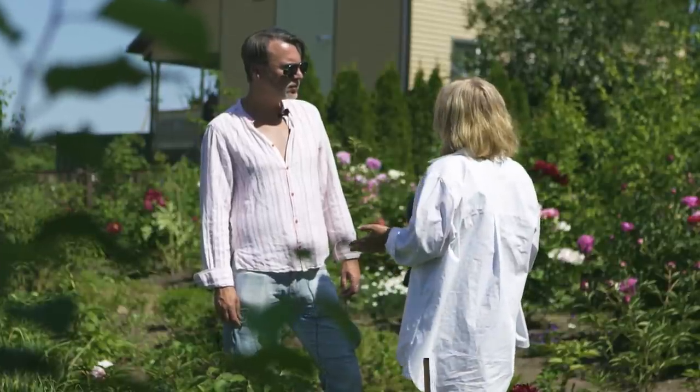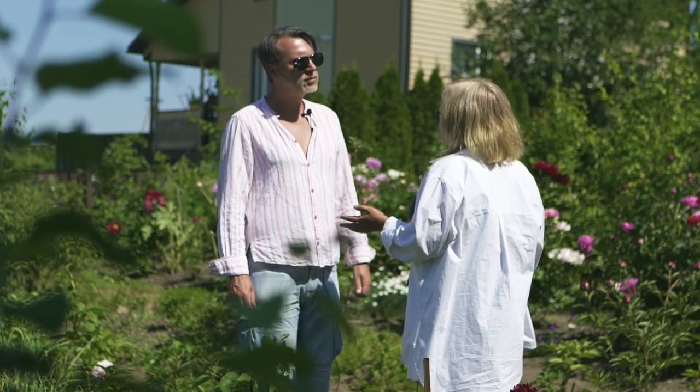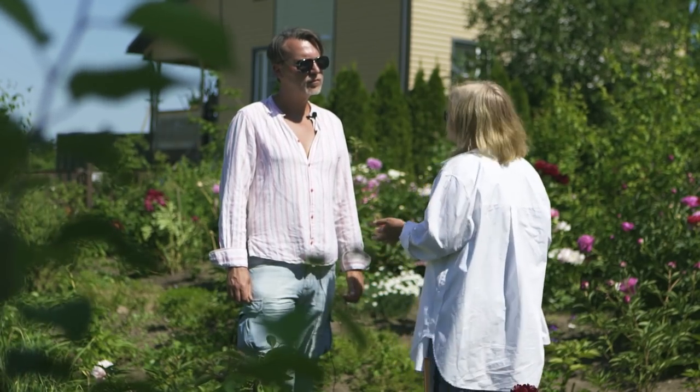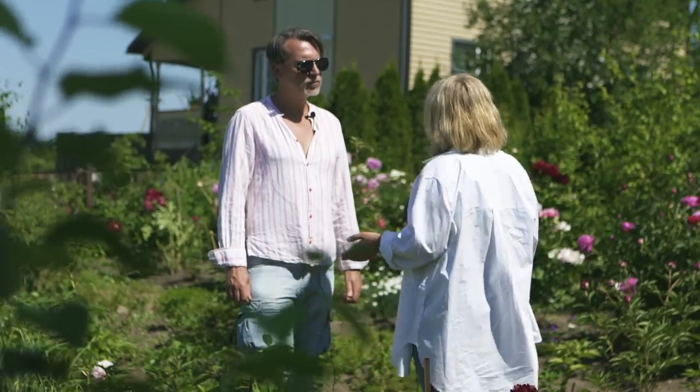Очень любят золу. Поскольку пионы любят щелочные почвы, зола — одно из основных удобрений, которые нужно вносить в посадочные ямы. Здесь может быть и доломитовая мука, и костная мука, и кровяная мука. Рого-копытный шрот не можно, а нужно добавлять — это пионы очень любят.